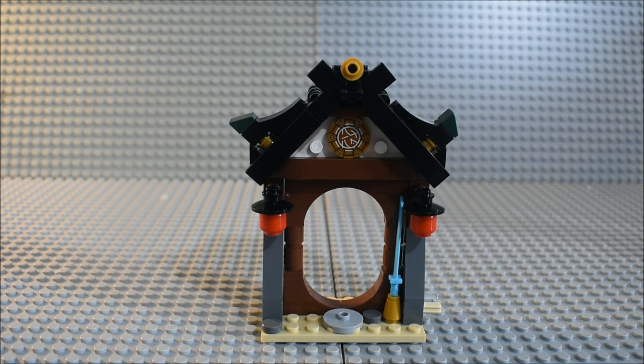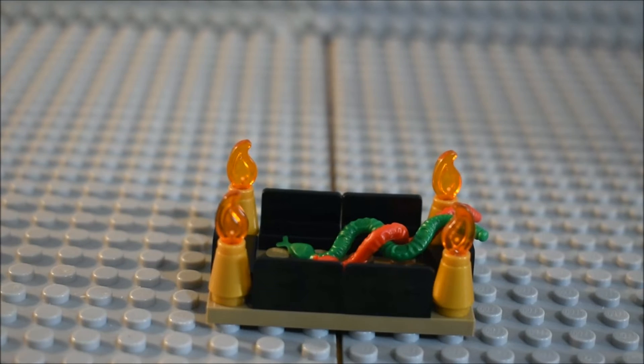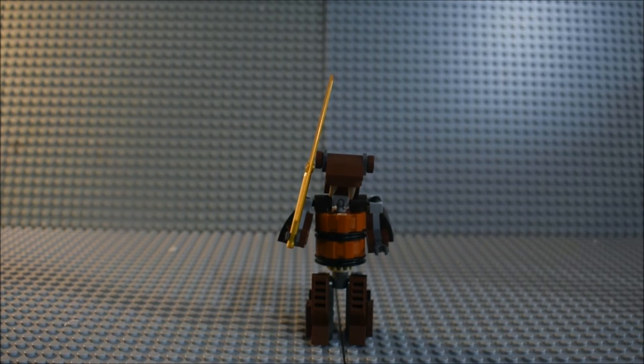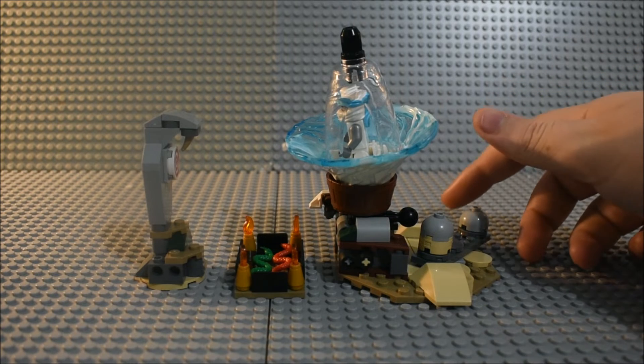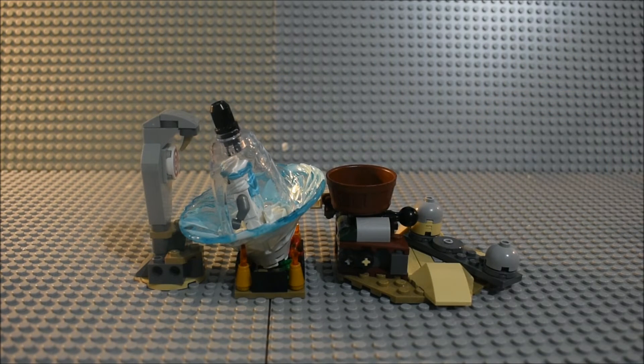Here is what the structure looks like from the front, and here's what it looks like from the back. Here's a pit of snakes, and here's a training dummy that's made out of wood. Let's see if we can get Zane over the snake pit. Well, he landed in the snake pit, not outside of it.